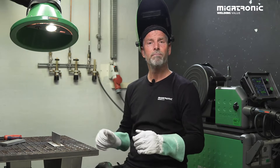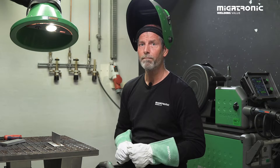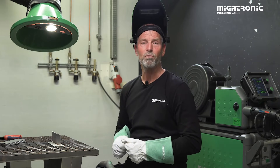You have just made a perfect world, but wouldn't it be nice to save them as a job on the machine? Hello, my name is Michael. Today we are going to talk about Mika Job Control.